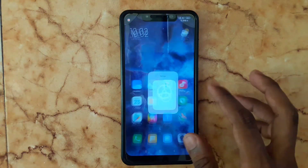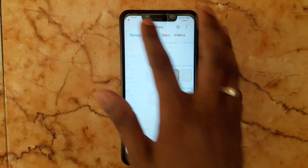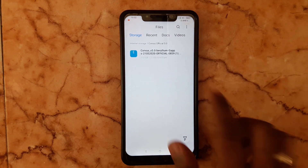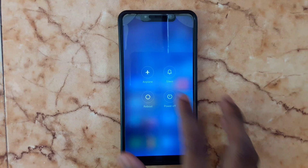How to install Corvus 5.0 on Poco F1. First, you need to download the ROM — the link is given in the description. Download it and move it to your phone storage like this.